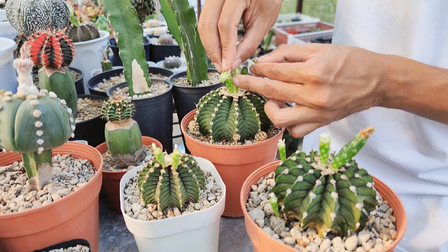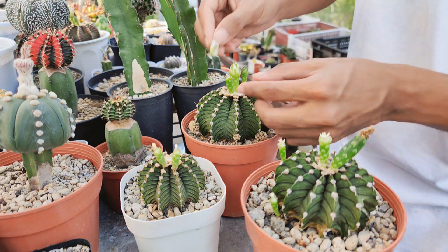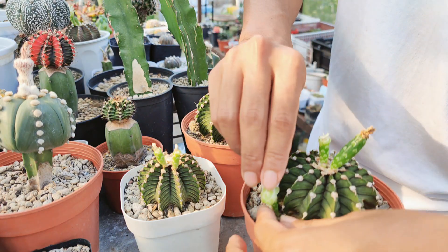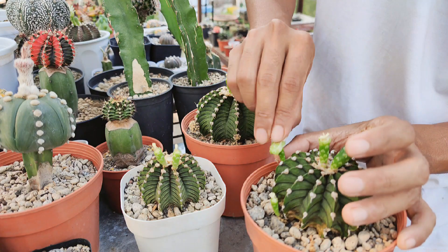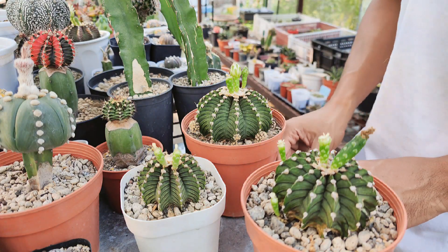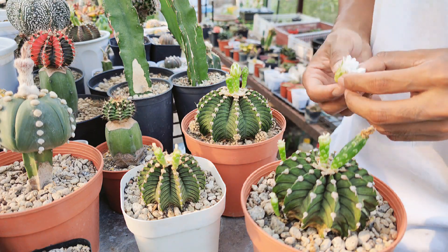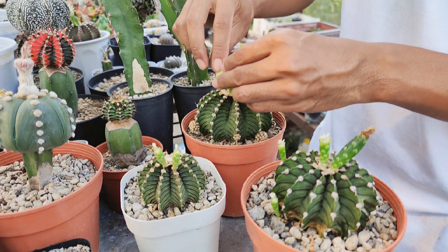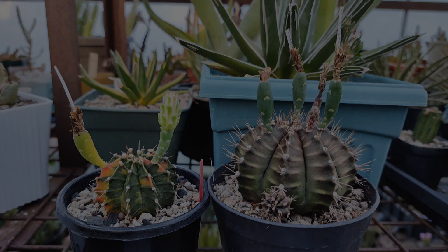A note about breeding: if a pure species is desired, you will need to cross two different plants of the same species or variety. Crossing two different varieties will result in hybrids. Some plants require even more strict pollination, such as the ones I'm working with. These are Gymnocolletium friedrichii with a locality code LB2178. That means if I want to keep the code on their IDs, I need to use another LB2178 plant to pollinate them with.